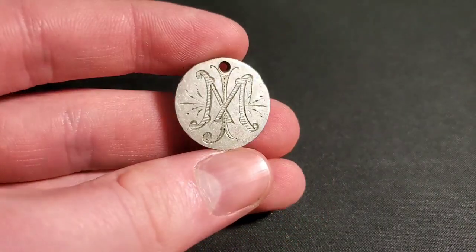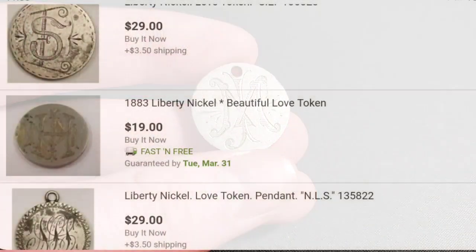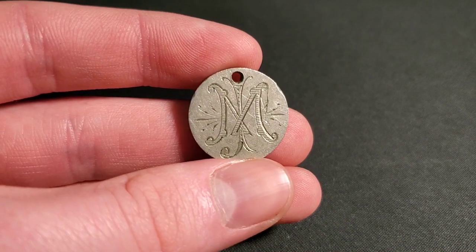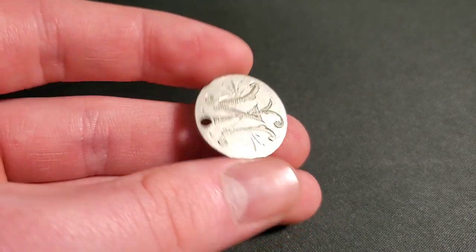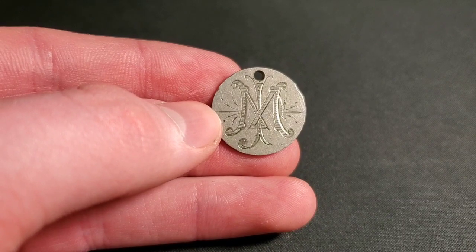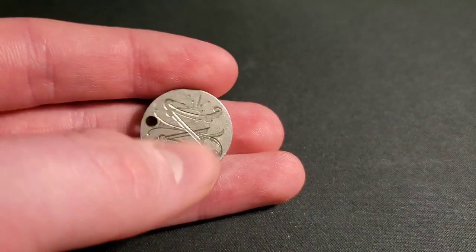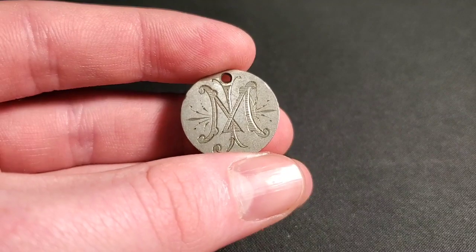I looked some of these up on eBay. They're going for $5 to $10 to $20 each. I really don't know what this is worth — it depends on the collector, I guess. Maybe if your initials are M and J or W and R, maybe you'd be interested in this piece a little more. You might pay a little extra for it — if the husband's name starts with an M and the wife's J, or vice versa. This might carry a bit of a premium.